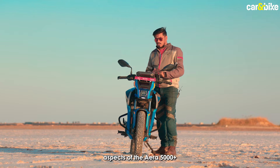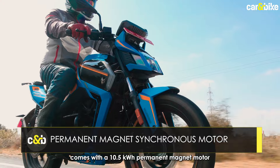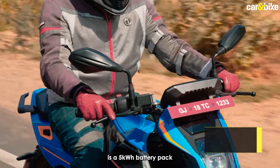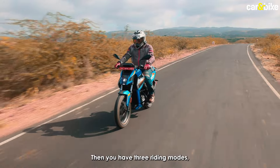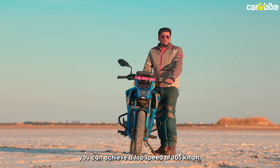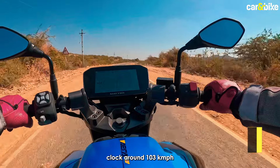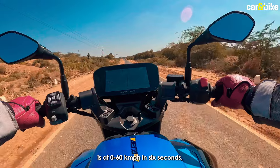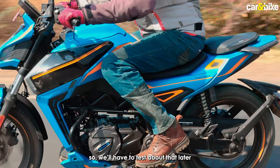Let's talk about the performance aspects of the ERA 5000 Plus. This electric motorcycle comes with a 10.5kW permanent magnet motor paired to a 4-speed gearbox, powered by a 5kWh battery pack that comes with built-in liquid cooling. You have three riding modes — eco, city and sport. In sport mode, you can achieve a top speed of 105 kmph, while we managed to clock around 103 kmph on the open road. Acceleration is claimed at 0-60 in 6 seconds, though we didn't have testing equipment to confirm that.